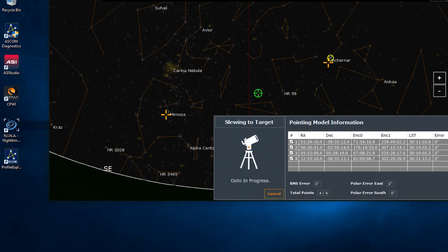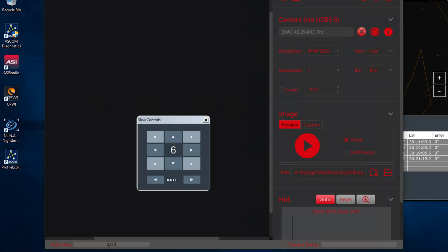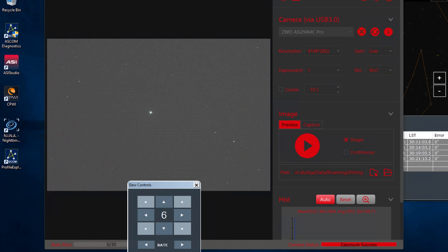Going to slew to Arcturus now. While that's happening I'm going to open up ASI Studio and connect the camera, then hit play to preview so I can see where our star is. It's not far off from the last time I was out here — I left the mount outside, so we haven't really adjusted anything, so it's not too bad. I'll see how we go with adjusting it using the slew controls on screen in continuous mode.